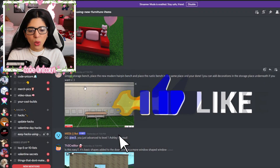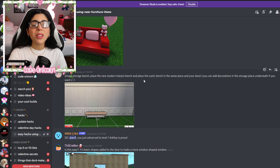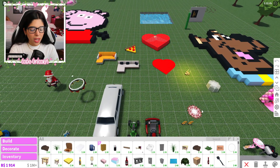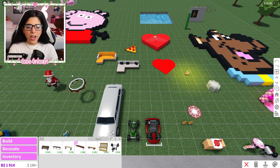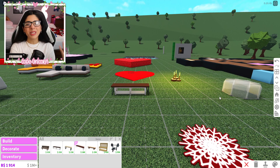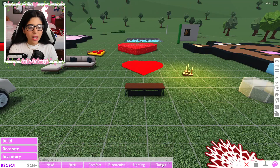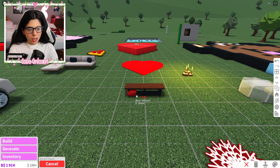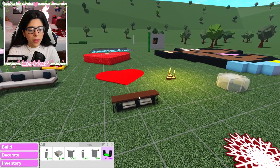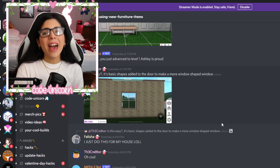This one is from Eve — it's a simple storage hack. You get the new bench and a storage bench and put them together. Oh wait — you have the rustic bench and the new modern hairpin bench, put them together, and you can store things on the bottom. I actually talked about wanting a bench where you can store things underneath. You can change the color to black so it matches the other legs. Then you can put things underneath, like towels. It gives more depth than just the rustic bench alone. Highly recommend this hack.